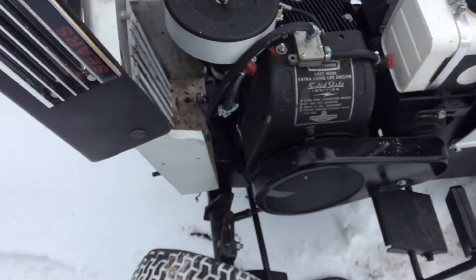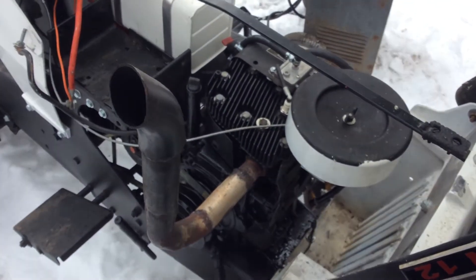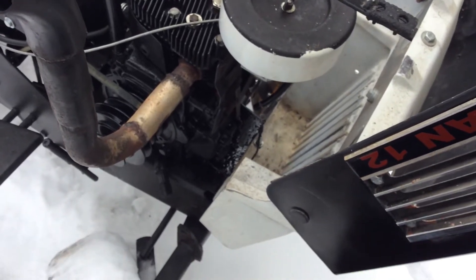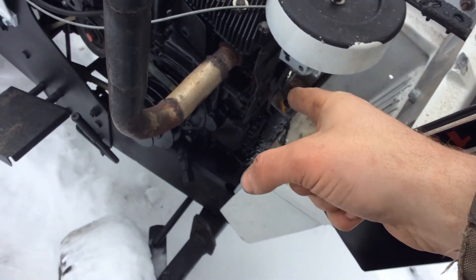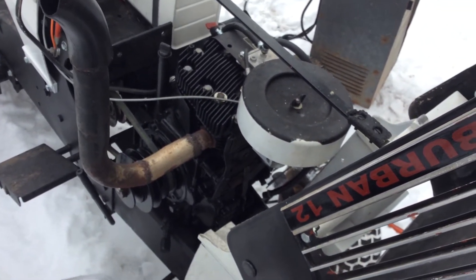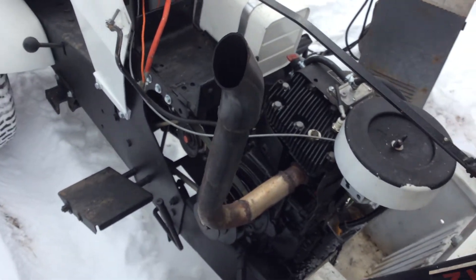I also said I was going to put that Briggs motor in it, but I changed my mind. I'm keeping this motor in it. I'm taking it out, buying a gasket kit off of eBay, and putting it back in. The only places it's leaking — it is not the valve cover or the governor. It's leaking out of the crankcase cover and out of the head gasket again. So I might as well just buy a whole gasket kit.